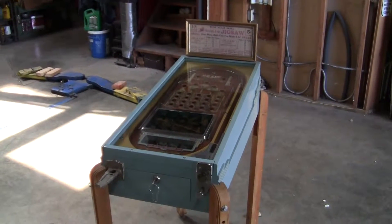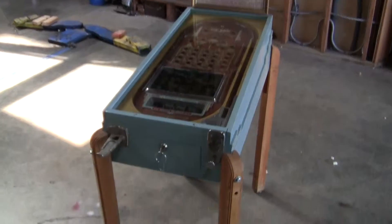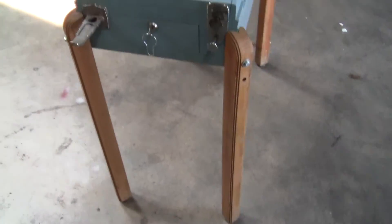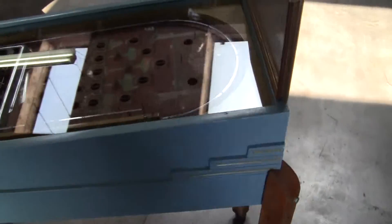This is video number one of the 1933 Chicago World's Fair pinball machine, excellent condition. The legs are not original to the machine, but they fit and they look great. Otherwise the machine is all original.